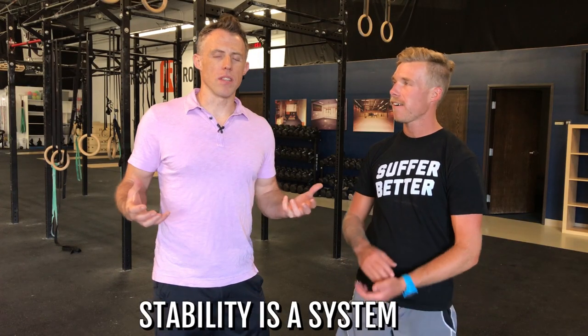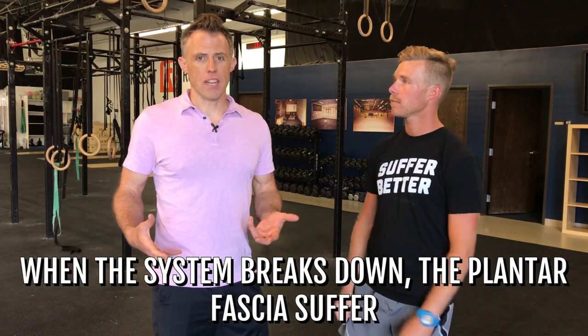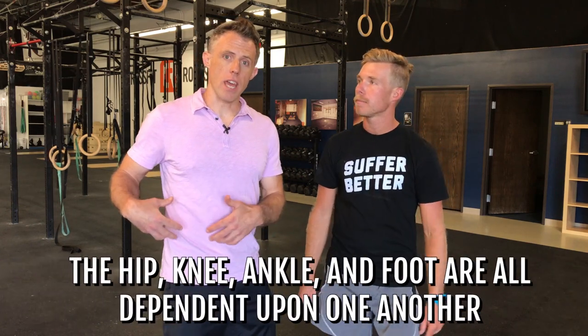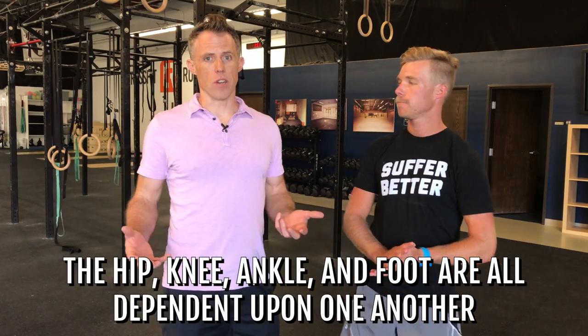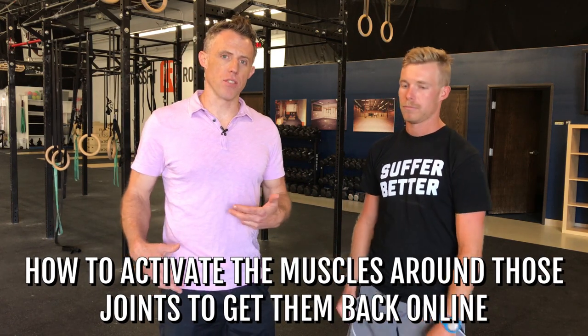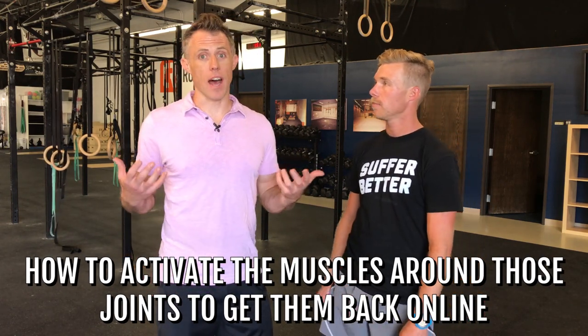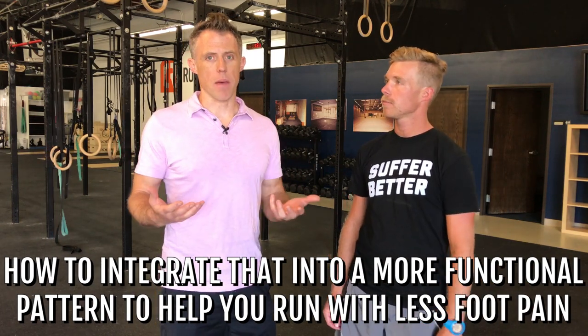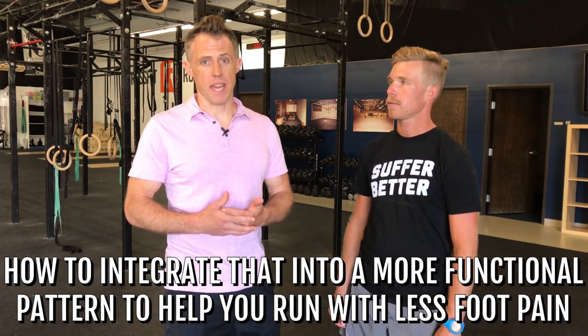It's important to know that stability is a system, and when the system breaks down, our plantar fascia and the tissue in the bottom of our foot can suffer. Our hip, our knee, our ankle, and our foot are all dependent on one another. We're going to show you how to activate the muscles around those joints to get them back online, and then how to integrate that into a more functional pattern that can help you get back running without so much foot pain.